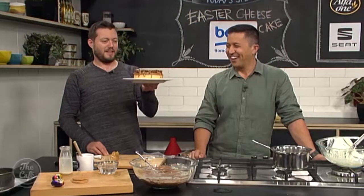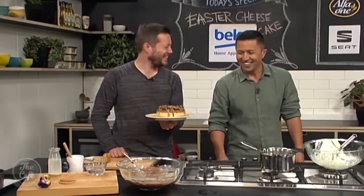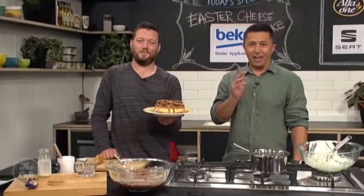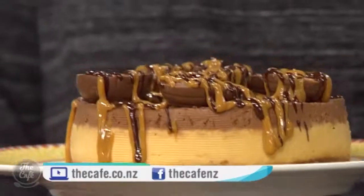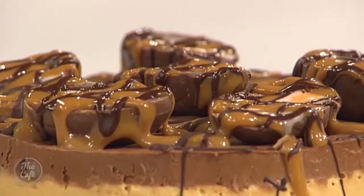Look at that — that is spectacular! You can get the recipe at cafe.co.nz. It's nice, quick and easy to whip up, apart from waiting for it to set. Well done Mark — that's an Easter cheesecake, because it is Easter!